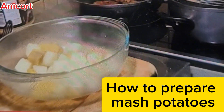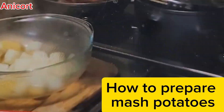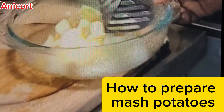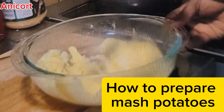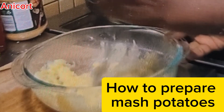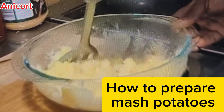Add a little bit of milk and butter, then mash it — mash, mash, mash — using a masher. As soon as you finish doing that, it's ready and you can enjoy it with your steak and vegetables, just as you can see in this video.